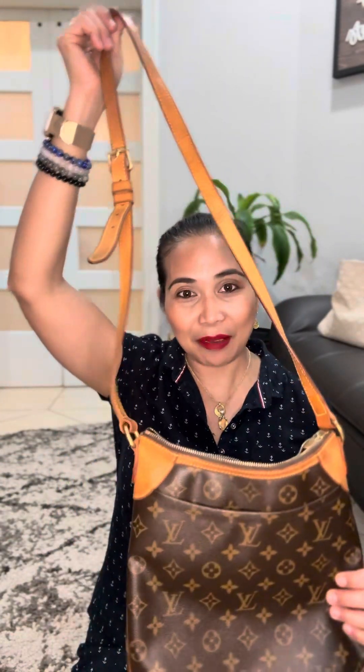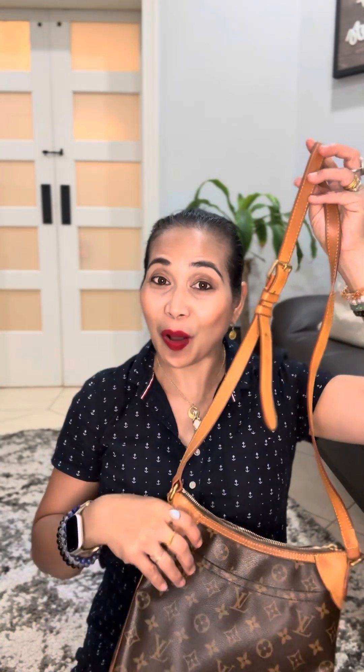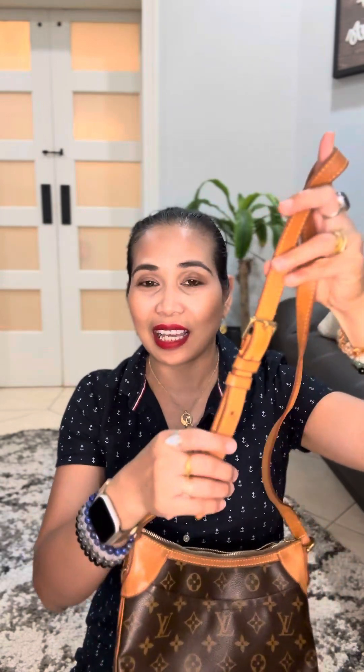I really like this crossbody bag because it can fit me — I'm not very tall — but it has an adjustable strap that a petite, short, or tall person can adjust up to five levels. So I don't have to worry about the bag hanging down to my leg because I'm able to adjust it.